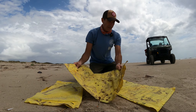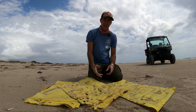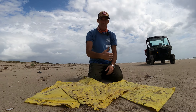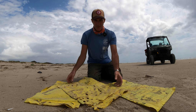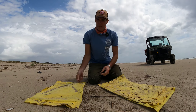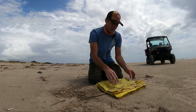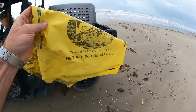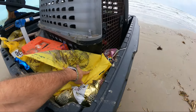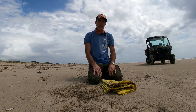So one thing that we ask people — of course, we always want to try to educate the shrimpers and stuff like that, to bring your trash back that you take out. But the other thing is for people on the beach: if you're out there and you see one of these bags, just pick them up. Like what we're doing today, we're picking these up and we're going to take them with us. That way they can't blow back in the water and sea turtles or something like that won't eat them again.